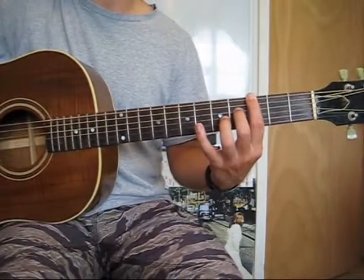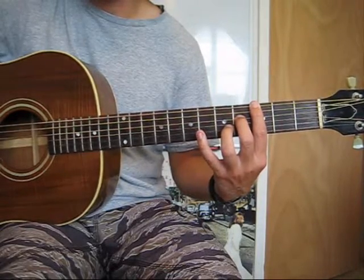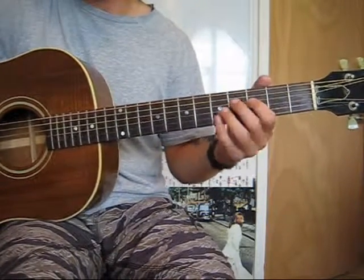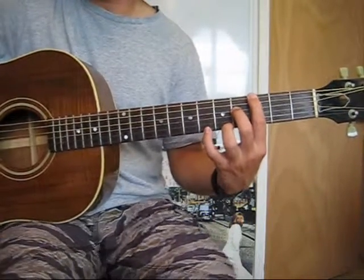How we have to assimilate this as guitar players is that we want to recognize this shape. In this case, it's 2 strings down, 1 fret over. And there we have the 7th shape.